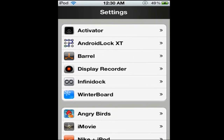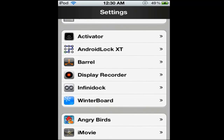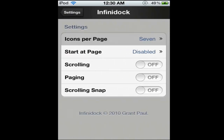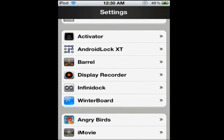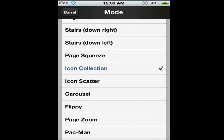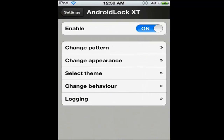This is what I used: Infinity Dock, Barrel, and Android Lock XC. Those are the three I used for this, plus two others. I used 7 Doc Icons because you could hardly see your app with more. And I used Icon Collection for my transition.